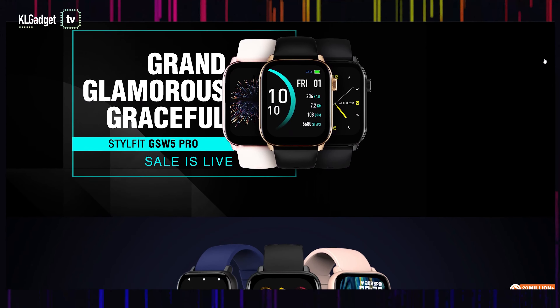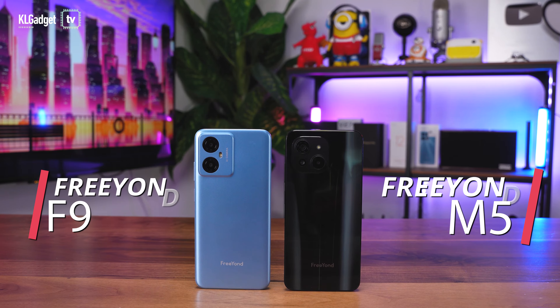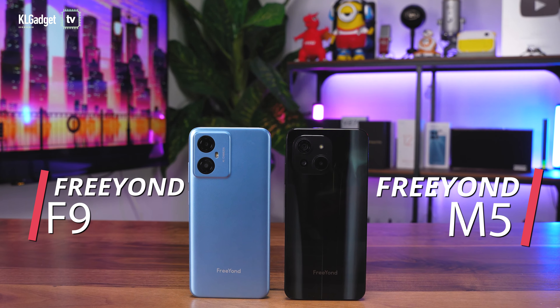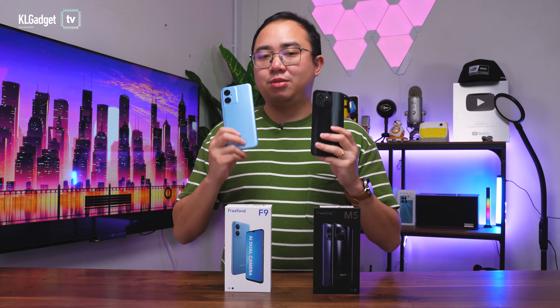This team has now moved on to this new company called FreeYond and these are their two debut devices — the M5 and the F9. They are both really great entry-level devices that I am honored to have reviewed in recent times. Here are my thoughts about these two phones.